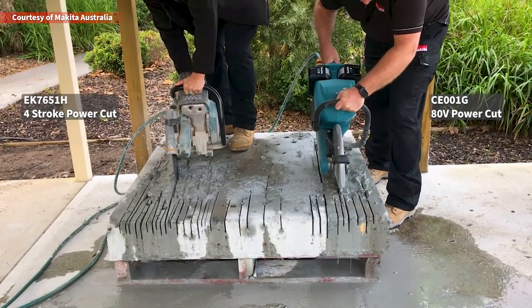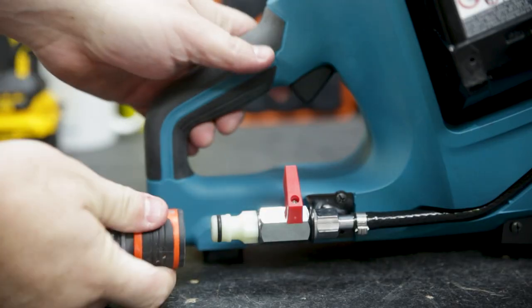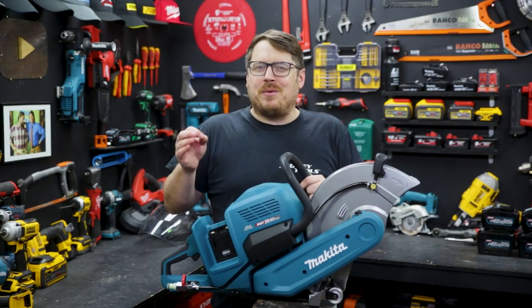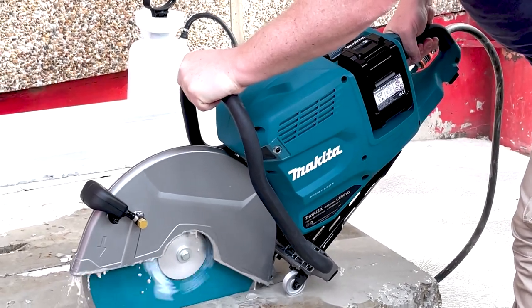At the business end you've got an adjustable guard where water is applied to both sides of the blade when it's connected to the hose at the other end. You don't need mains pressure with that water either, just a trickle. I use it here with just a portable hand pump water dispenser.